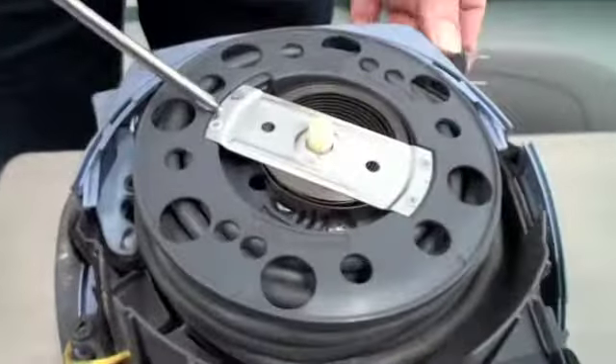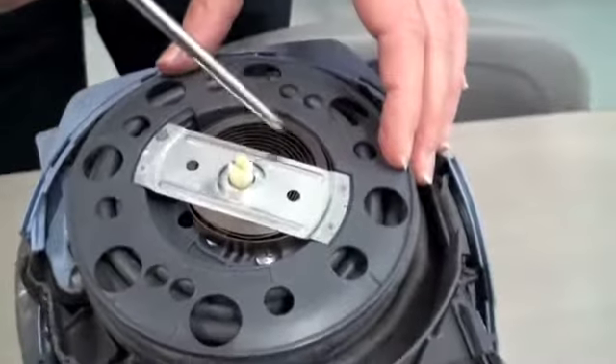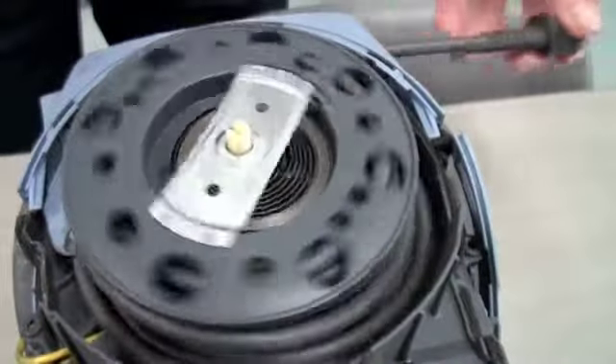From the top we can see the power cord, and there's a coil spring here that will automatically wind it up as you will.